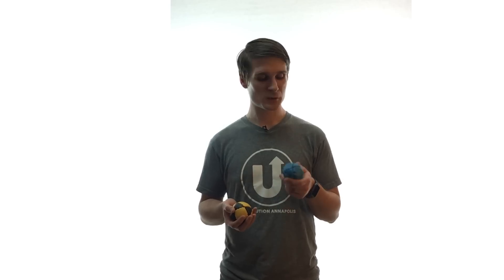One word of warning about the under-filled beanbags: unlike millet, which kind of shapes to your fingers and swishes around in the beanbag, those BBs don't really swish — they kind of go back and forth in the ball. You can definitely feel it. It's nothing to worry about, but it takes a little bit to get used to. Just so you can get an idea of that, here's what it sounds like.